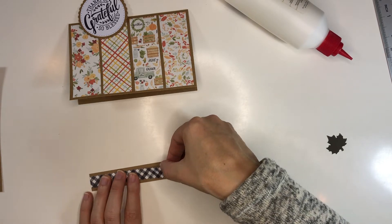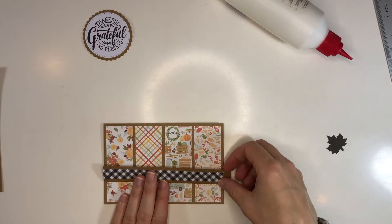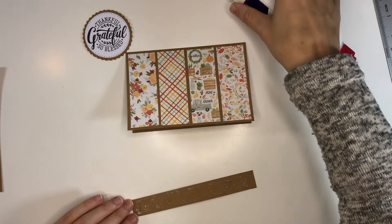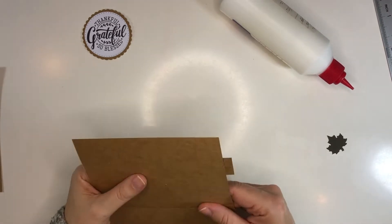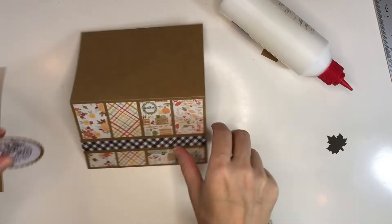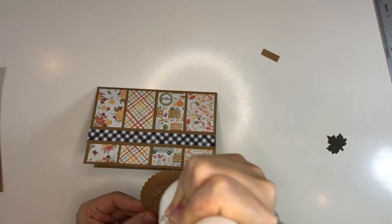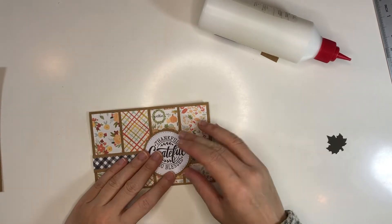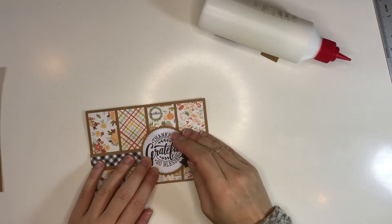Now I'm adhering that paper strip. The strip is larger, so I'll cut off the rest, but for now I'm gluing it down before I cut the end off — I can use the card to help me see exactly where to cut. Then all I need to do is glue the sentiment on. I also have this tiny little leaf I've had sitting on my desk forever from a previous Silhouette project.